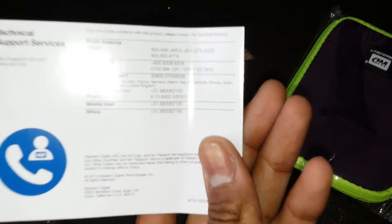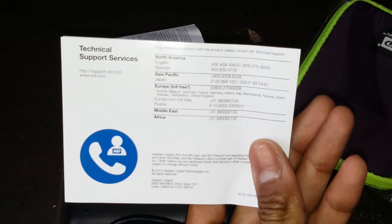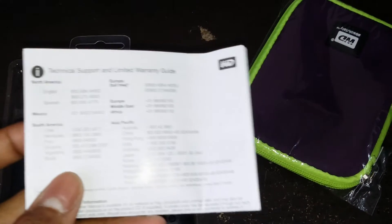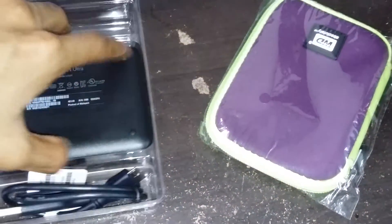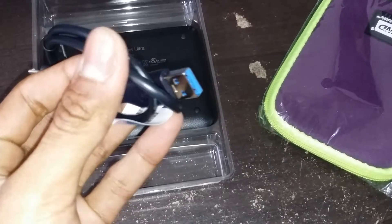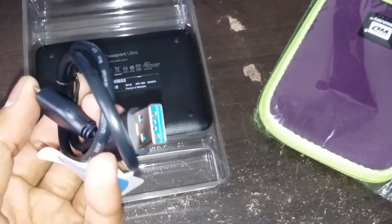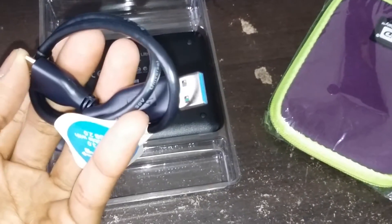Here you can see the specs and everything, the technical support. Sorry for the glare. This is the warranty guide. This is the USB cable - as you can see it's 3.0. If you want to know whether it's a 2.0 or 3.0, look at the inside of the pin. You can see if it's a blue color, it is a 3.0.